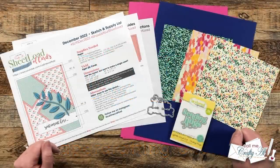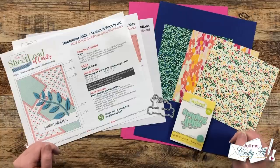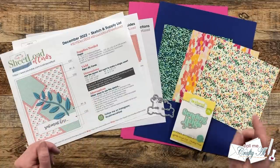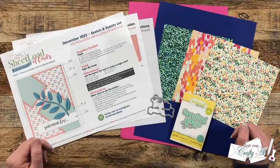Since I put out the latest sheetload of cards in December 2022, I have seen and heard so many great tips on putting them together from my collaboration team and you. I thought I would stop by today and share a look at some of those, including how you can get that angle correct without a printer.